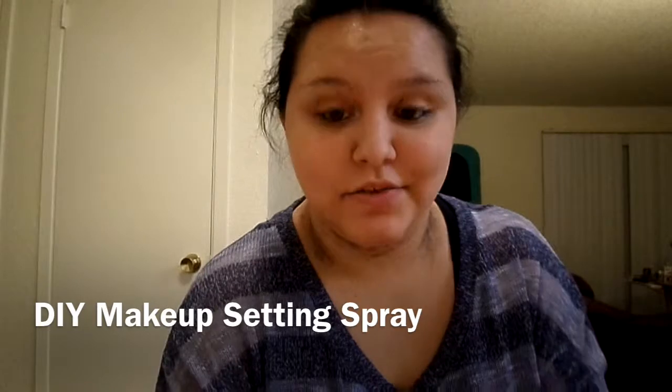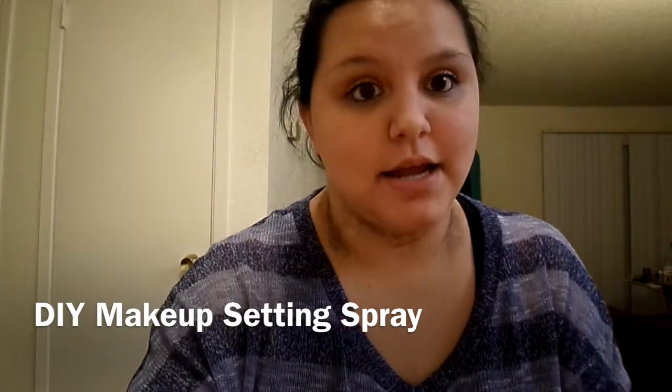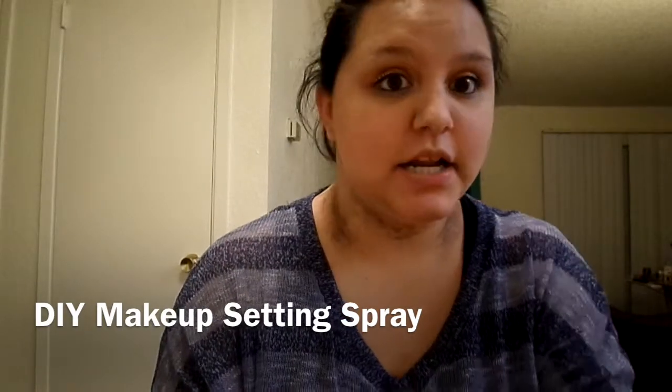DIY setting spray! Hey everyone, so in this video I'm going to be showing you how to make a DIY setting spray, because a lot of setting sprays are a lot of money and this is a really, really cheap way. So let's just get into this video because I really am going to have fun making this.